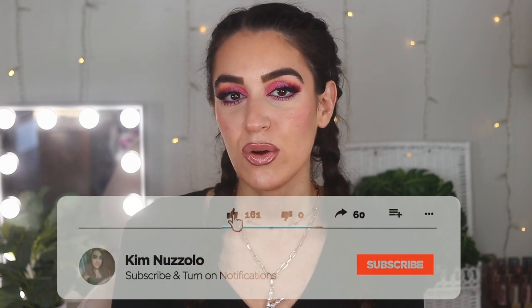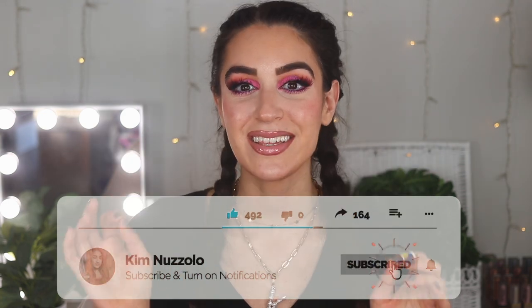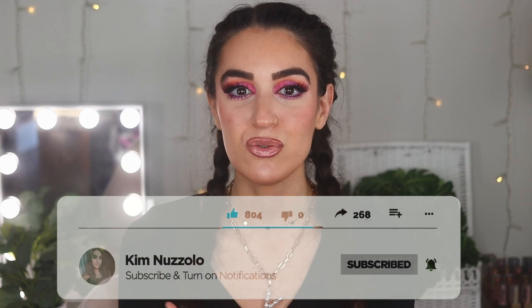Thank you guys for watching this tutorial, or if you are here and you are new — hey, welcome to my channel! Don't forget to hit the subscribe button, it's the red button, and tap that little bell so you don't miss out on my new uploads. I do tons of affordable beauty — TJ Maxx, Marshall's, Dollar Tree, Five Below, all that fun stuff. So join the family! If you want to find out how I did this look, keep watching — you're going to be pleasantly surprised like I was on everything I used.